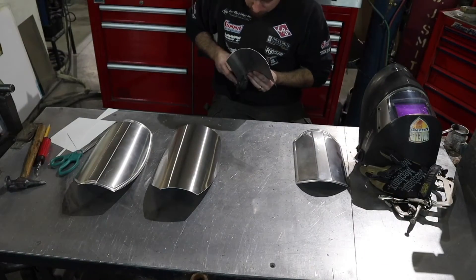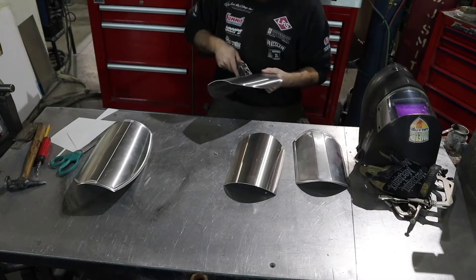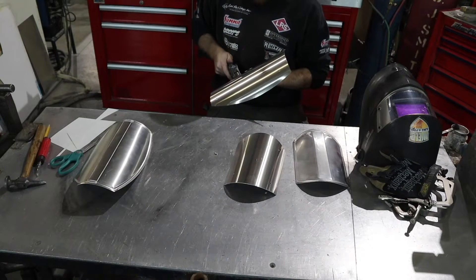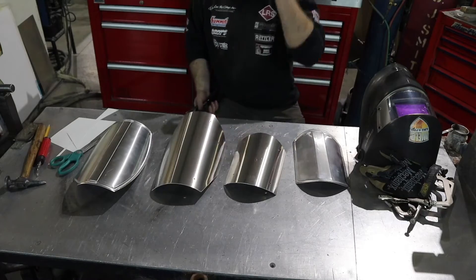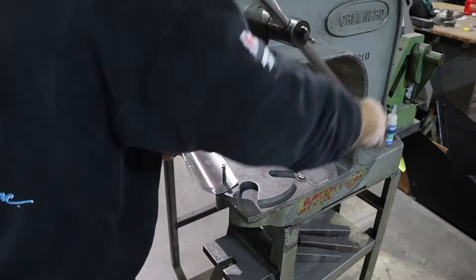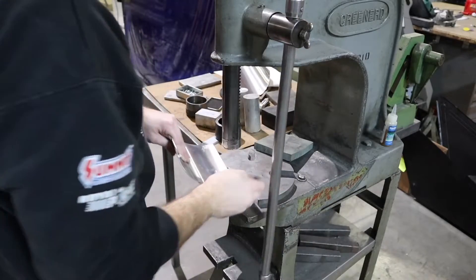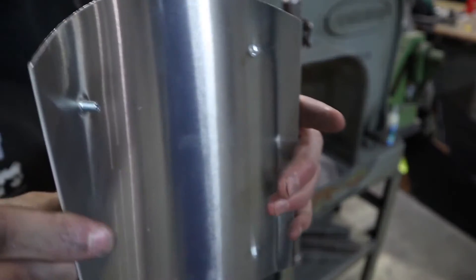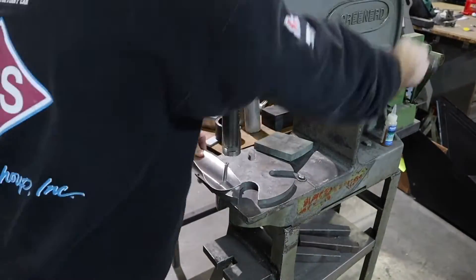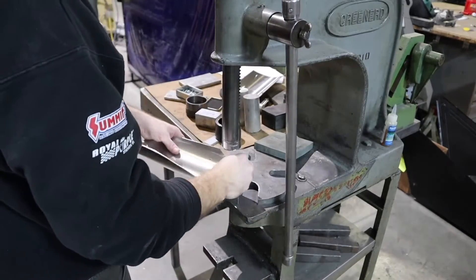I'm going to use my 3/16ths Roper Whitney punch here to punch four holes — these are going to be my mounting holes. I'm going to press a PEM stud into these backing plates so I can bolt these plates to my flight suit. A PEM stud is just a press-in stud — it just bites into the aluminum and holds tight, so you don't have to use a screwdriver or a wrench to tighten anything down. They're pressed in firmly, which just makes it easier to deal with when trying to mount your plates to your costume.